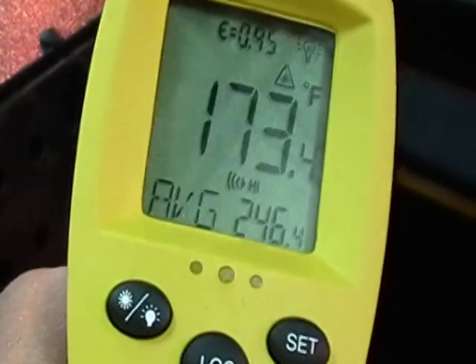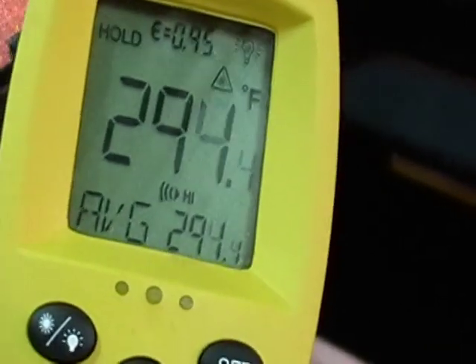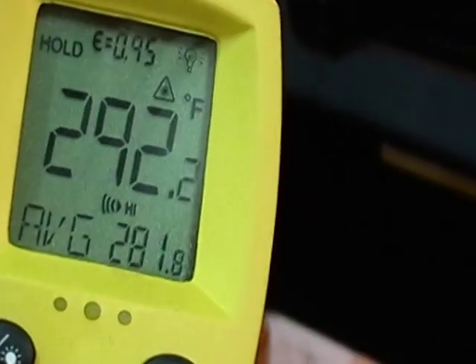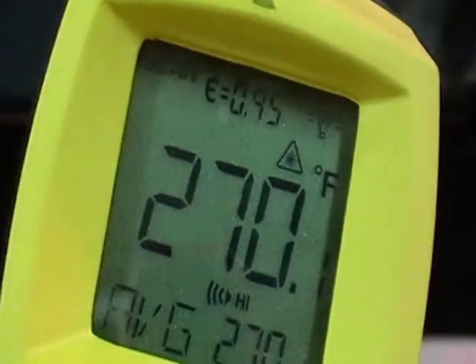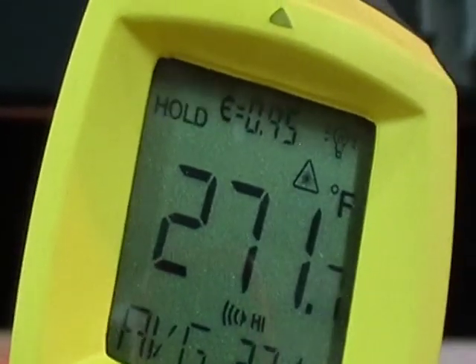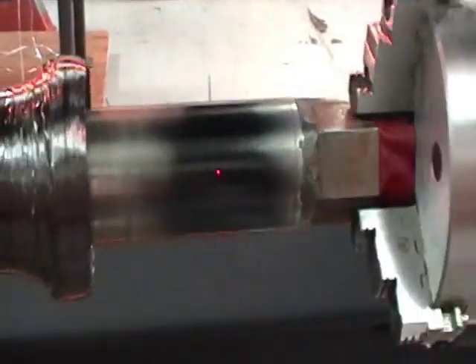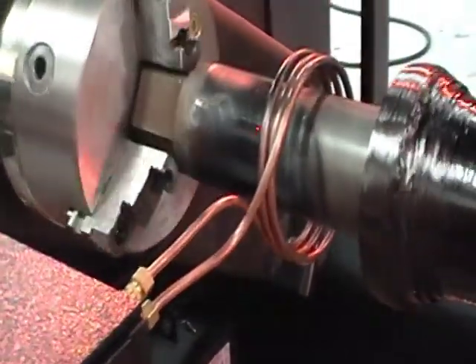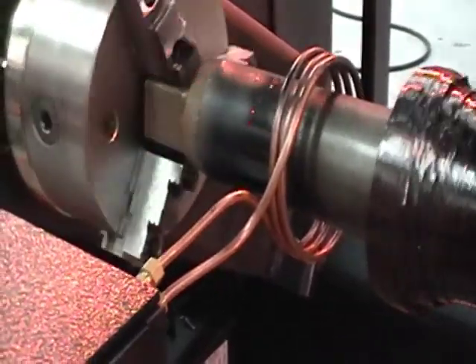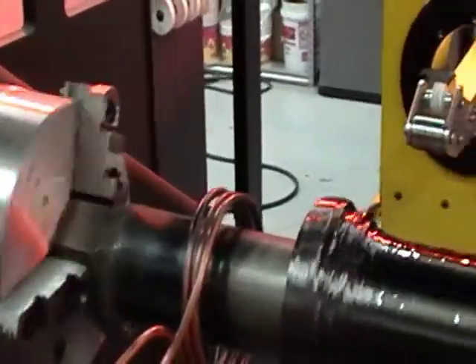With the mandrel varying, we are now seeing temperatures approaching 300 Fahrenheit on the mandrel. Readings include 152, 364, 304, 474, 168, 336, 325, 389, 311, 349, and up to 399.